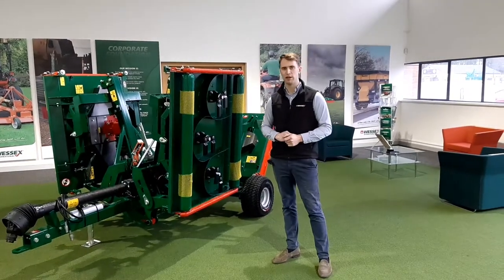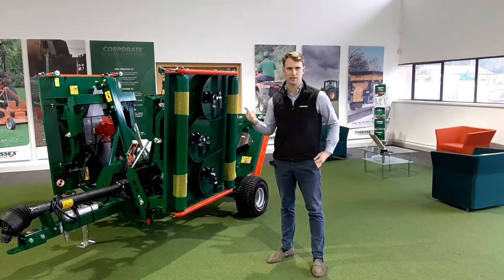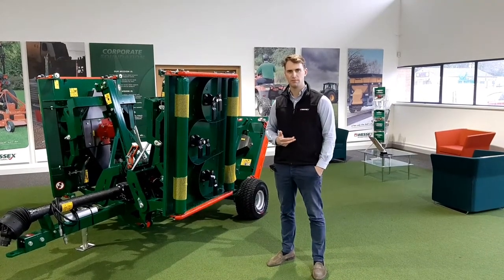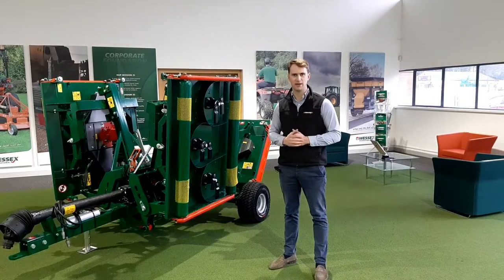It's ideal for wide area mowing and goes into many applications from golf courses, councils, contractors, sports clubs, maintenance, race courses, polo pitches, and many others.